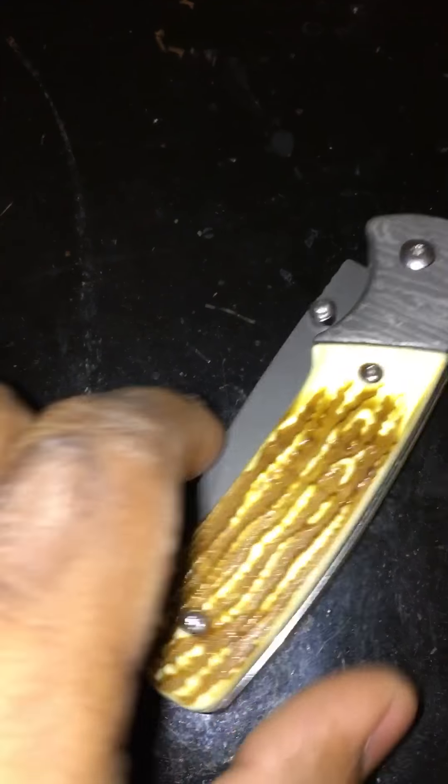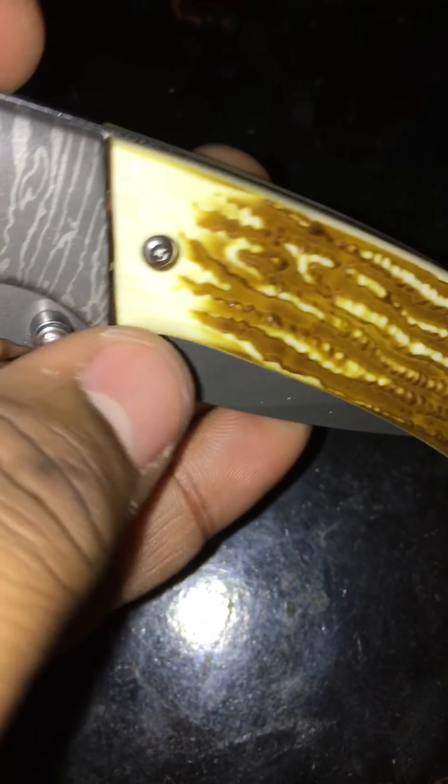Get that faux Damascus on both sides. It's really cool. This is actually a nice knife. I was just checking out Walmart's knife collection in general — they have some pretty cool knives up there, man. Some pretty cool knives.